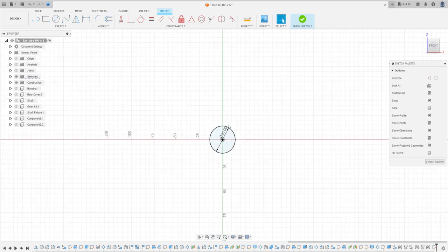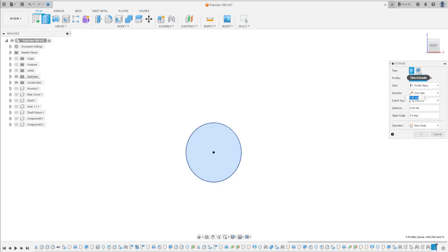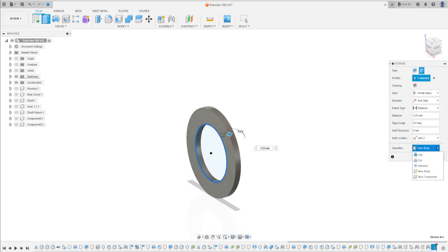Finish the sketch, then go to Extrude. The type here will be Thin Extrude. Select this profile — this line here, the circle. The distance is 3.25 millimeters and the wall thickness is 8 millimeters, but we need to change the wall location to Side 2. We'll make this operation a new body, or you can select New Component. Press OK.